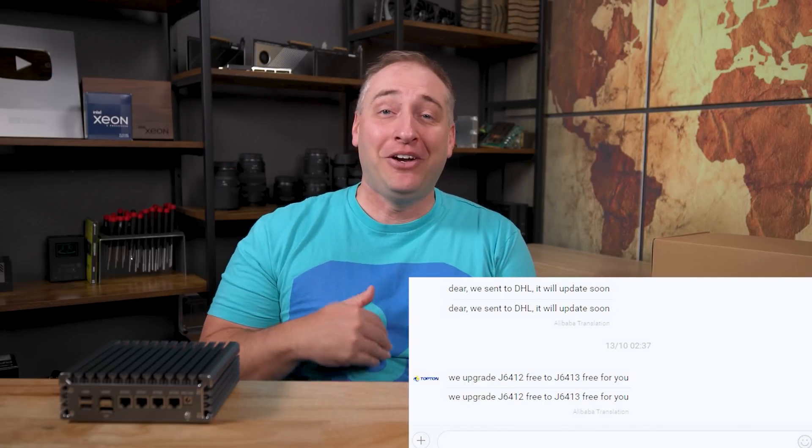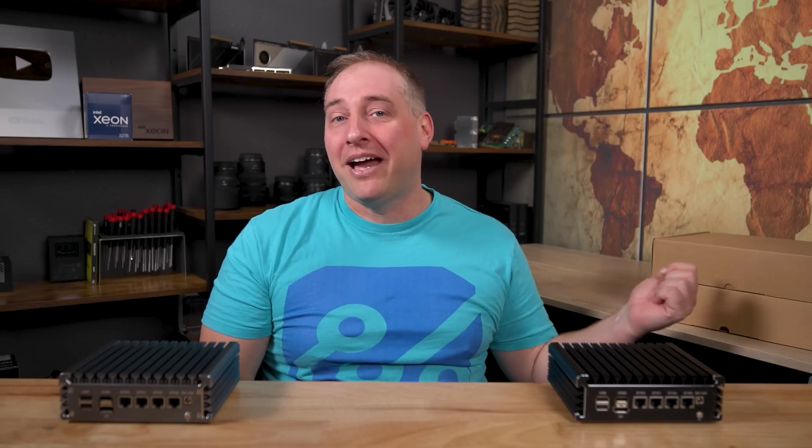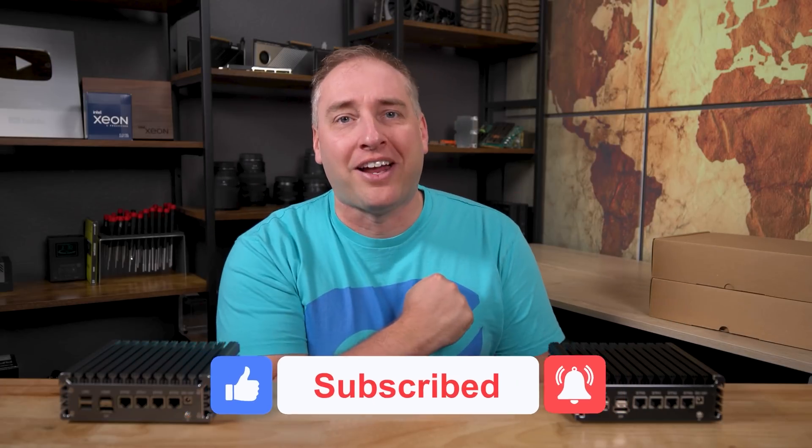Some of you will be seeing the new J6412 and J6413 units on AliExpress — yes, we are going to look at those. You can see the boxes here. It took over a month for those to even start shipping, and they sent a note saying they were upgrading the J6412 to a J6413 for free. I actually wanted both so I could compare them, so unfortunately we have two of the same. We'll definitely do a review of those pretty soon. If you liked this video, give it a like, click subscribe, turn on notifications, and as always, thanks for watching and have an awesome day.